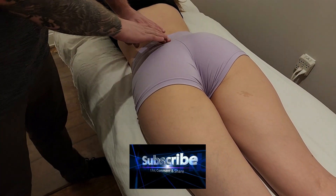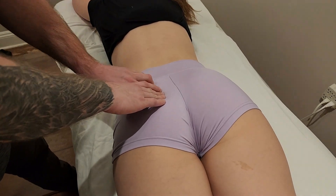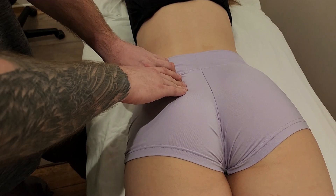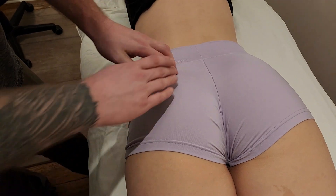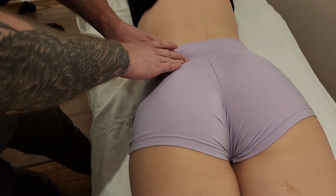We're going to be palpating the muscle piriformis and finding the origin along the side of the sacrum. Piriformis does actually originate on the anterior surface of the sacrum, but we're not going to be able to palpate that, so we're going to get as close as we can by going through what is known as the greater sciatic notch.